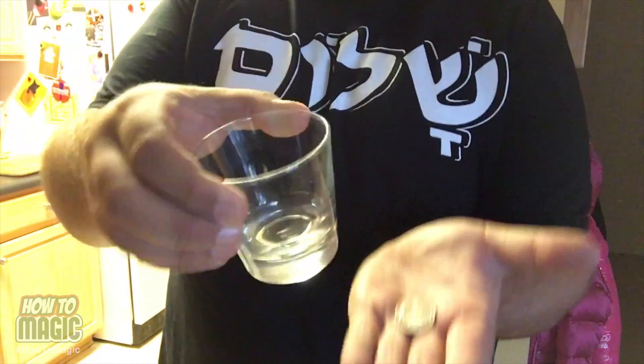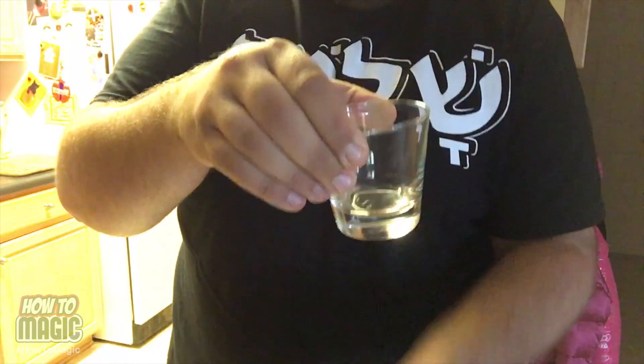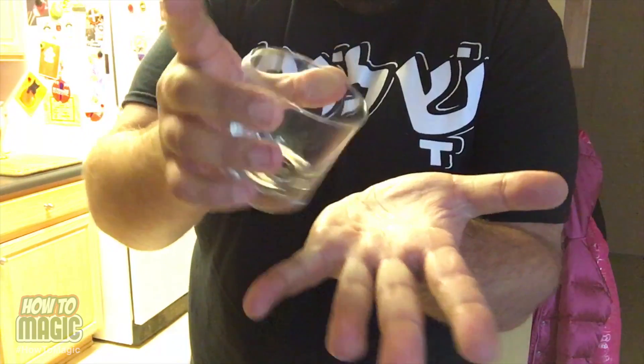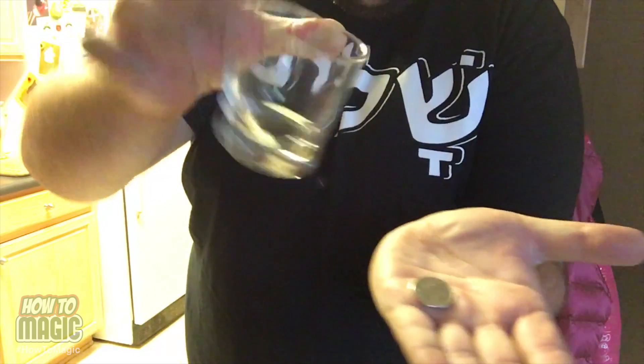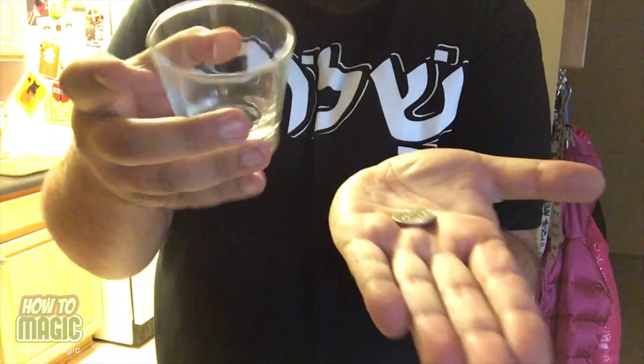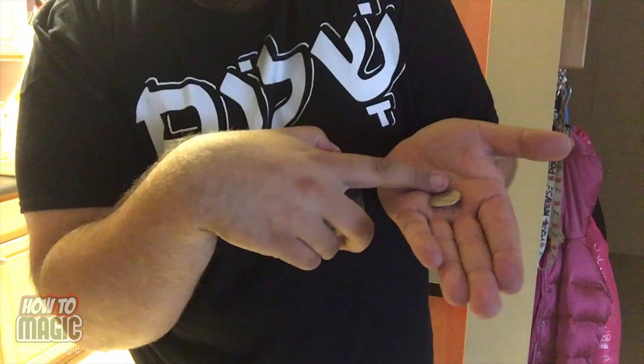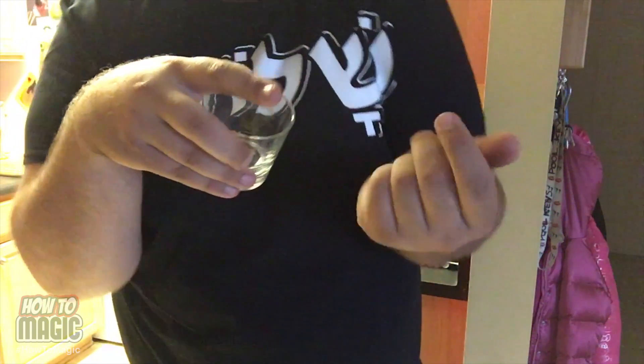Take the coin and the glass, and on the count of three — one, two — and the coin goes right through the glass. Here's the secret to this trick. This takes a little bit of practice. You place the coin in your hand, and on the third time, when you come up, you're going to let the coin slide just a little bit down your hand to that position.